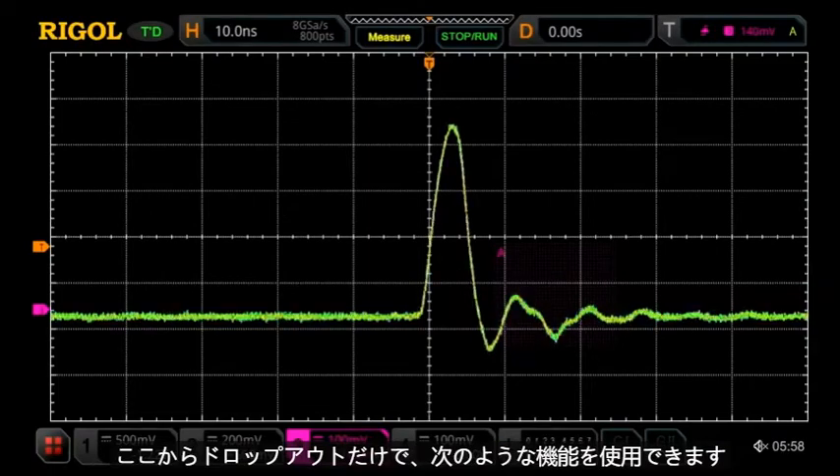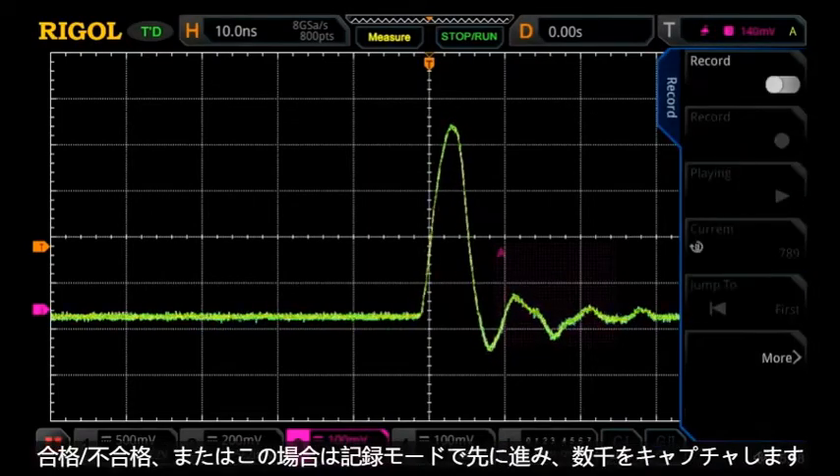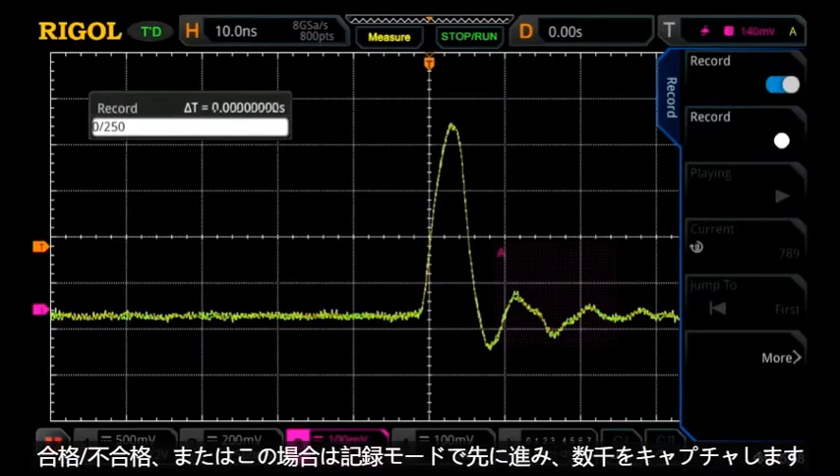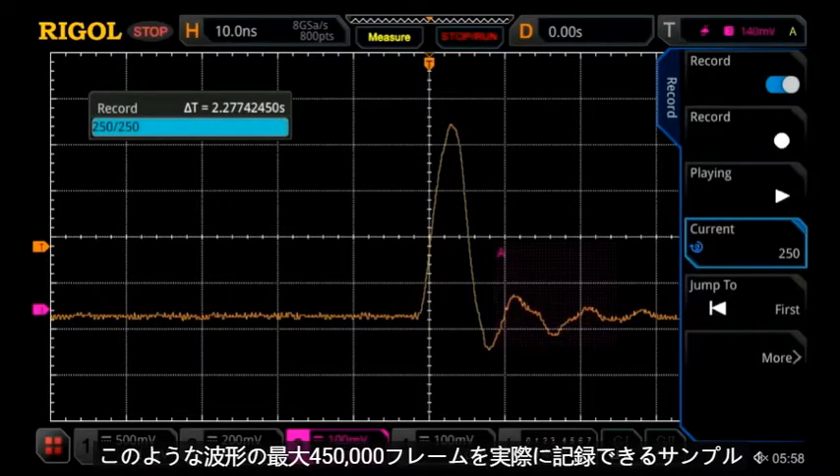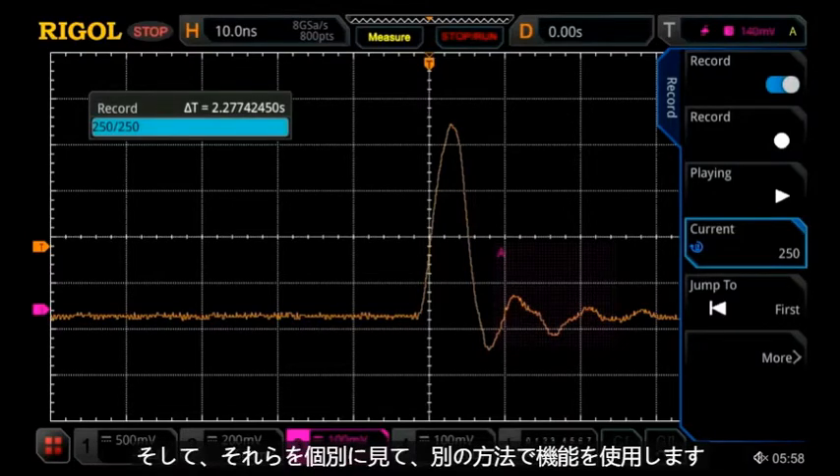From here, we can use features like pass-fail, or in this case record mode, to go ahead and capture thousands of those samples. You can actually record up to 450,000 frames of waveforms like this and look at them individually in time.